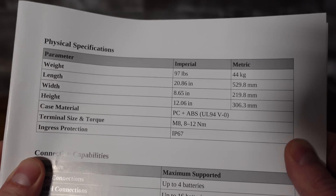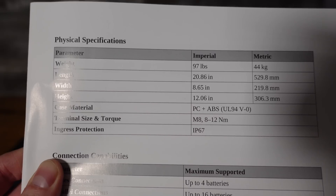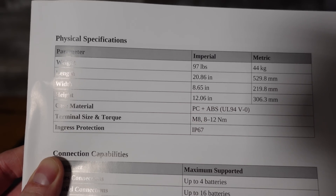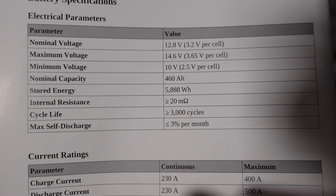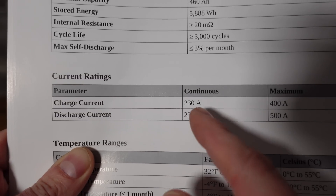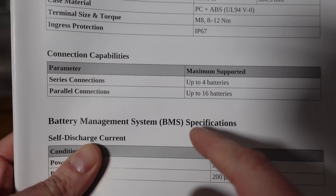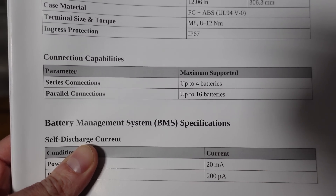First, let's take a quick look at some specifications. This is a group 8D sized battery. It's 20.8 inches in length, 8.6 inches in width, and 12 inches in height. It weighs in at 97 pounds. It's a 460 amp hour battery — that's 5,888 watt hours. It has a continuous charge current of 230 amps and a continuous discharge current of 230 amps. You can wire four batteries in series for a 48-volt system, and you can connect up to 16 in parallel.